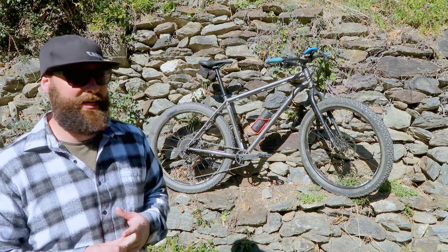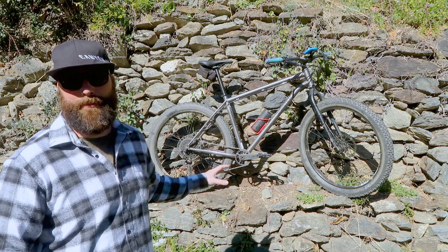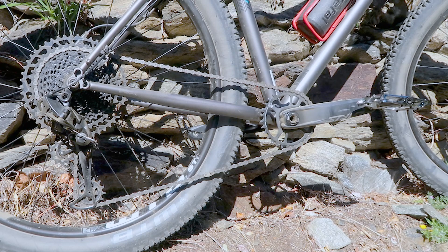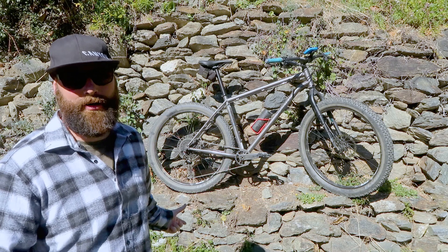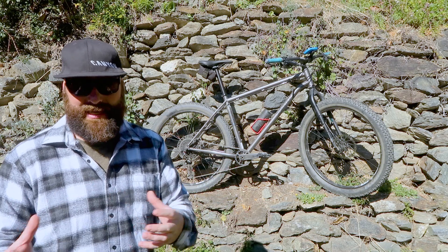One of the massive selling points for me with this bike was that it comes with SRAM NX Eagle. So it comes with the NX shifter and derailleur, and the chain ring - I believe it's paired with the SRAM GX cassette, though I'm not entirely sure. This is the more budget end of the SRAM Eagle system.